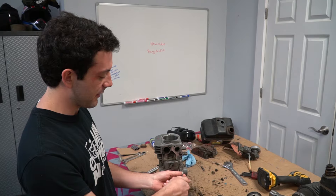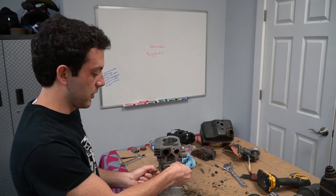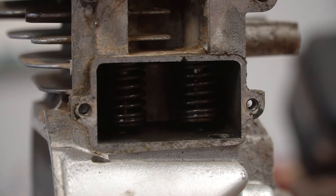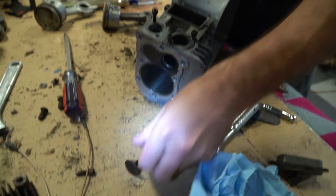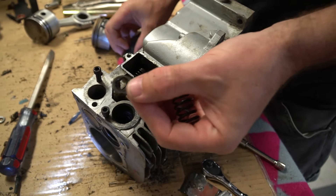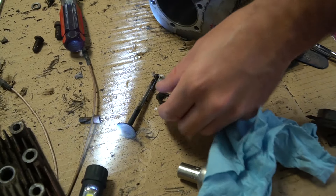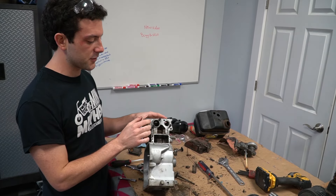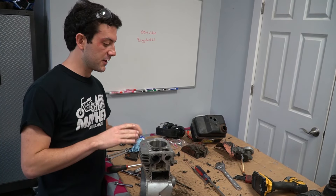First things first, to get these valves off we have to take this cover off. We got valve springs — that's kind of cool. There's the retainer, the valve spring, and there's the valve. While the valve train's out, we're going to go ahead and port and polish the intake and exhaust runners here. We're also going to check our stash to see if we have some stiffer springs.